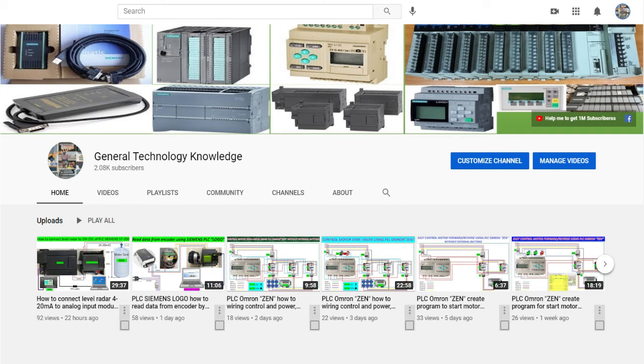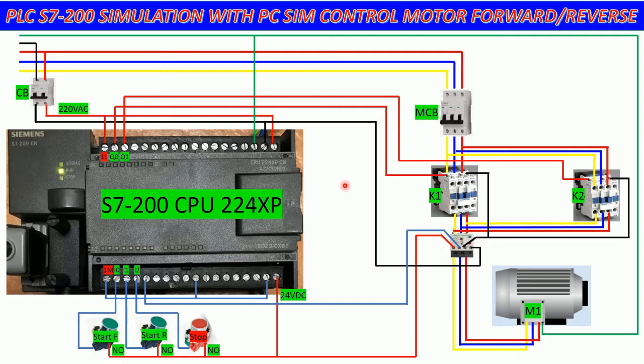Hello everyone, welcome back to my channel. Today I would like to show and share about how to wire the PLC S7-200 CPU 224 for controlling a three-phase motor forward and reverse. In this section I will use the PLC S7-200 simulation with PC SIM.